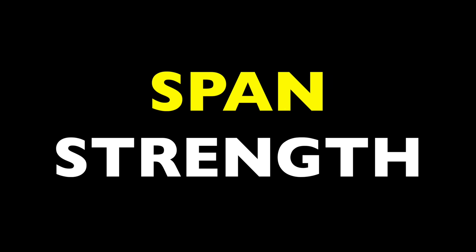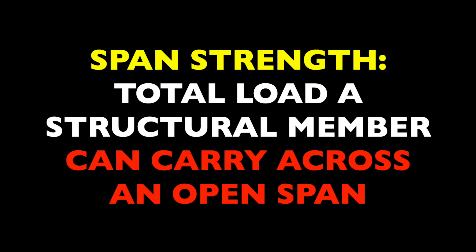Alright, let's get on with the strength hack that will amplify all of your projects. The principle at work here has to do with span strength, which is essentially the amount of load or weight a structural member can carry across an open span.